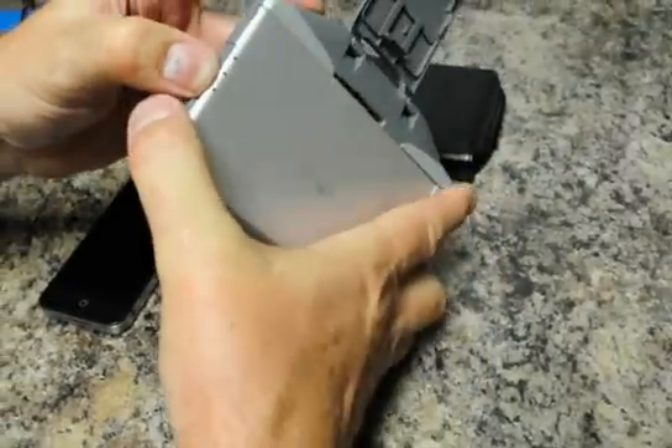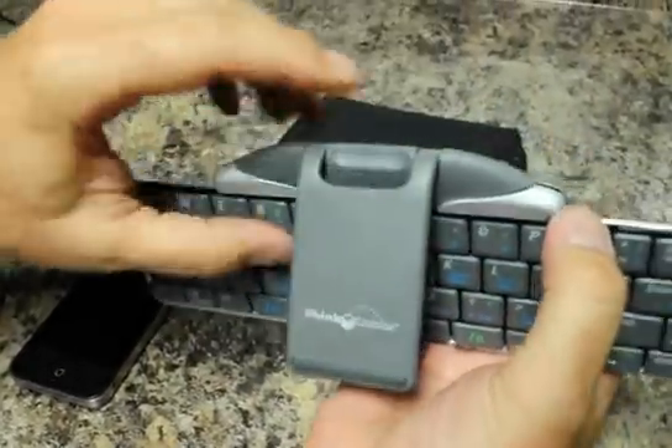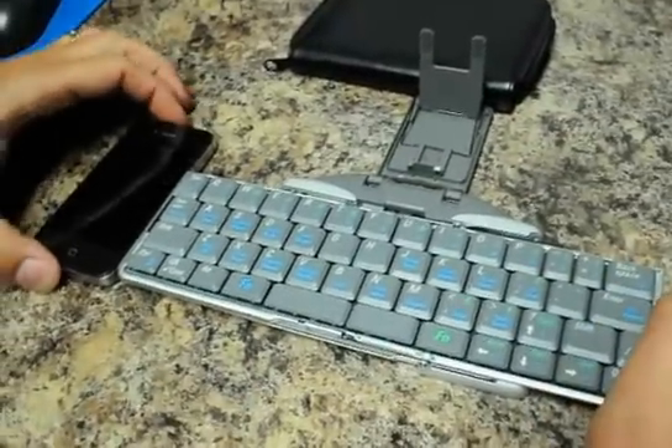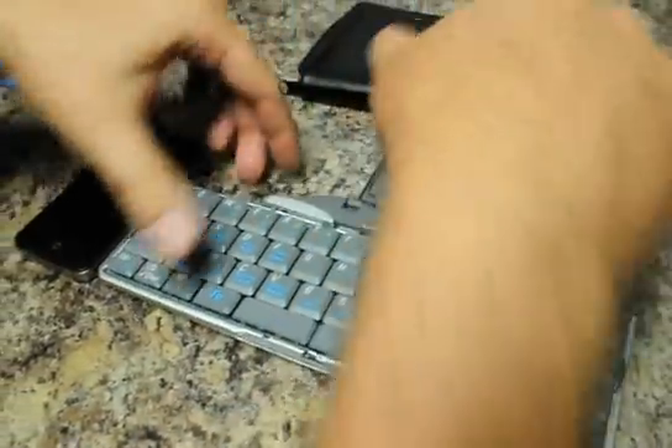Push the button to open it here on the side. Slide it open until it locks. It takes two AAA batteries, which were already put in the back here. Sorry if that was too fast.